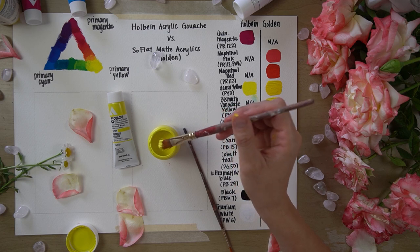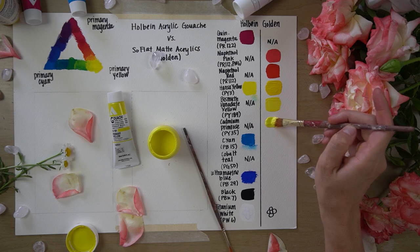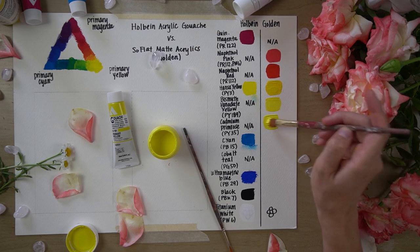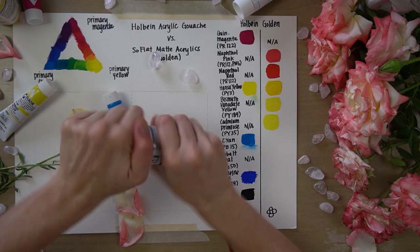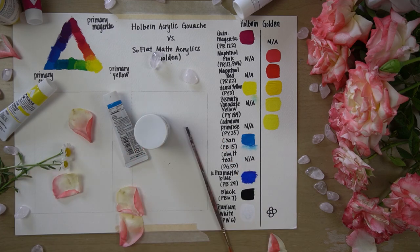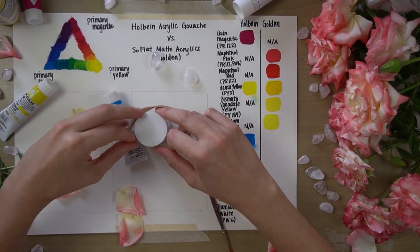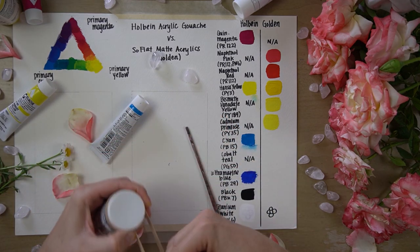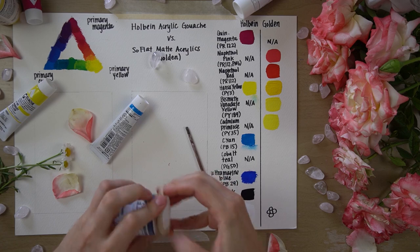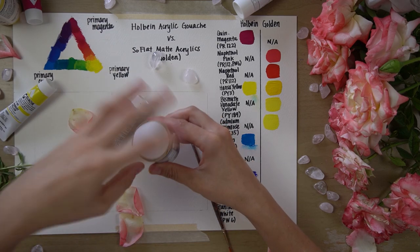The interesting thing I discovered here was that there are no cadmium-based colors in Holbein's acrylic gouache line at all, which was surprising to me. The lid was stuck on the next jar, so I have a little art hack here for you: if you get a rubber band and wrap it around the lid, it should give you a little more traction to open the jar. It works for other kinds of jars too.